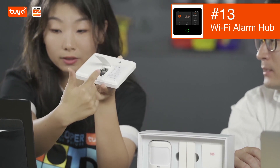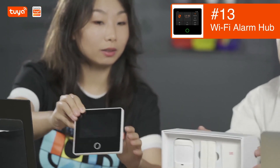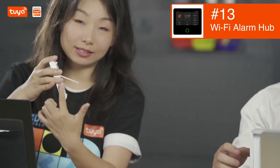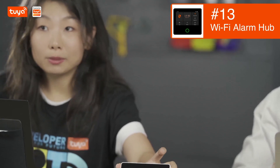This is how you mount this from the back. It can also stand up on the desktop. Yes, and it has side wiring. Absolutely. And it also has a built-in siren.